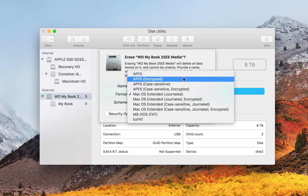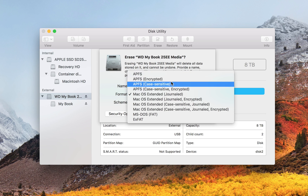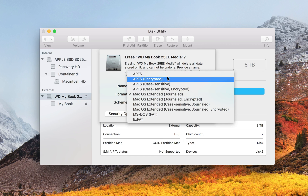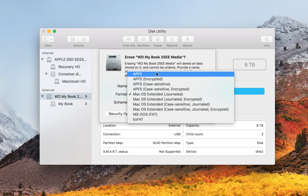If your hard drive is a solid state drive, you'll want to choose one of the top four choices. Apple File System — APFS — only works for macOS High Sierra and future versions of macOS. So if you format it with Apple File System, it will be speedier, quicker, optimized — it's a better file system for solid state hard drives.